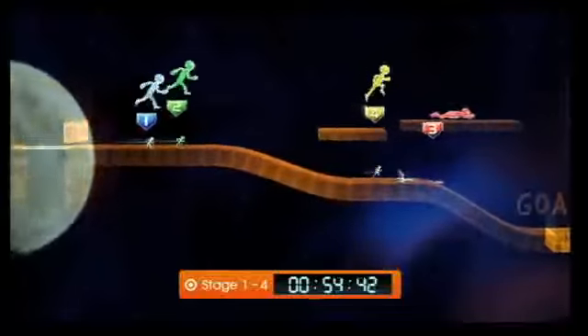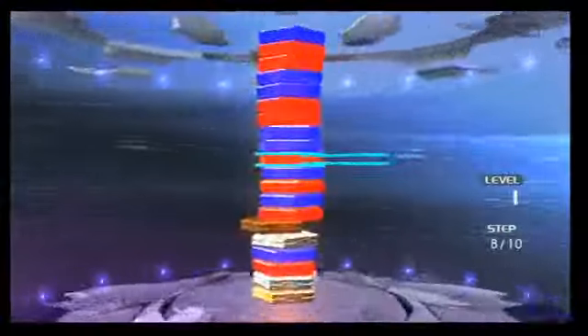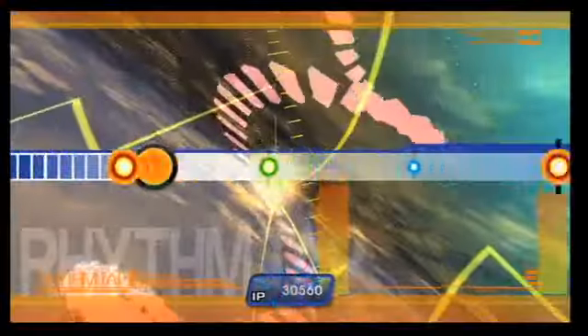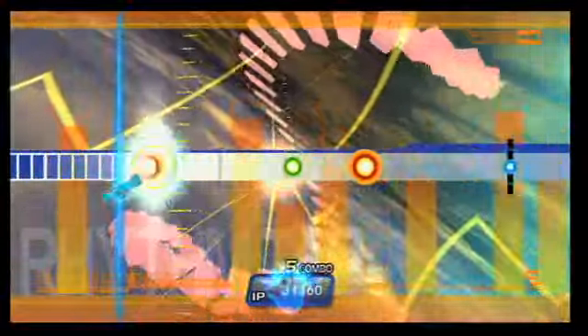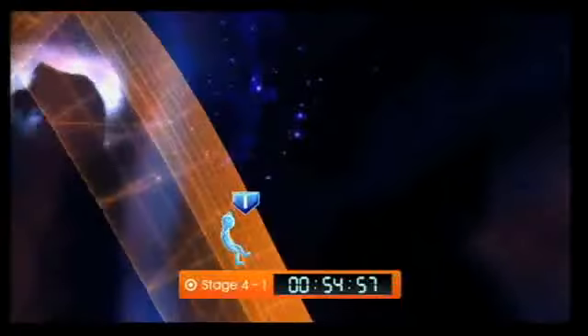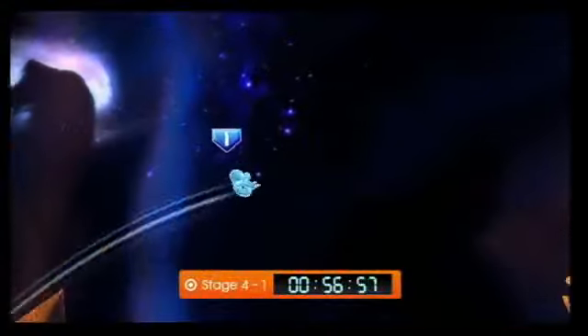The game sticks to a simple, spacey aesthetic. There are holographic runners, trippy rhythm backgrounds, and blocks stacked in sterile environments. More often than not, however, the visuals look cheap rather than slick. The music and sound effects match the futuristic vibe with robotic visuals and a theme song so catchy that you might never forget it.